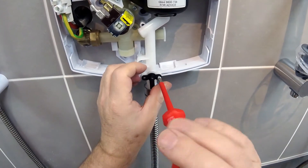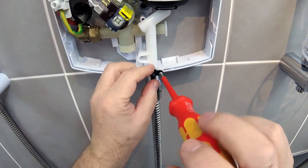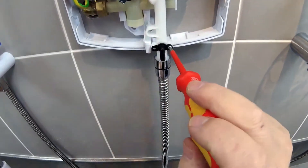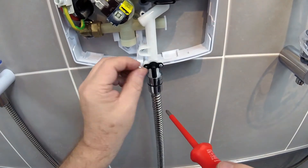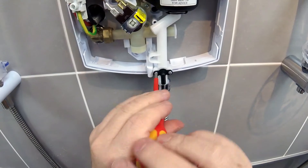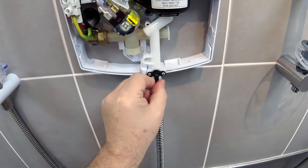Start off by putting that screw in — that's one, that's two. That's it, nice and secure.